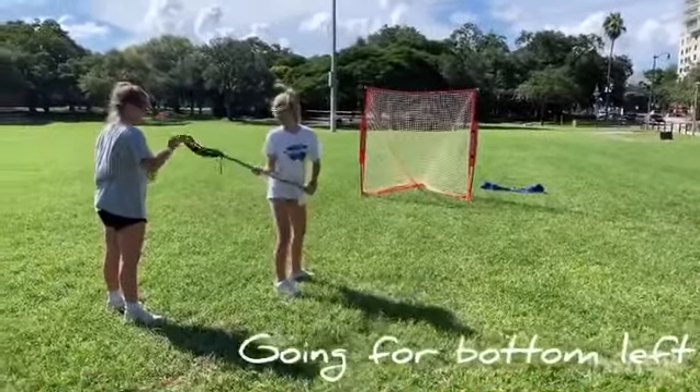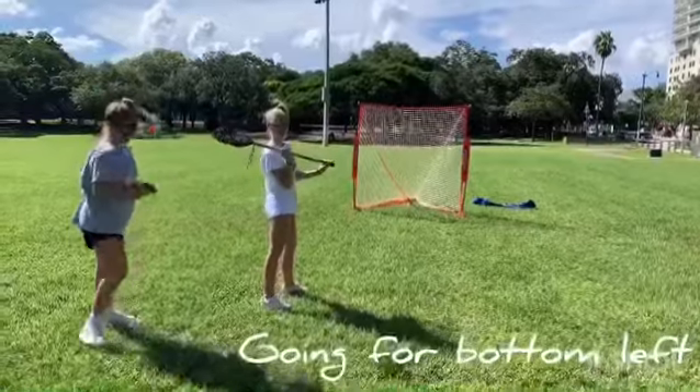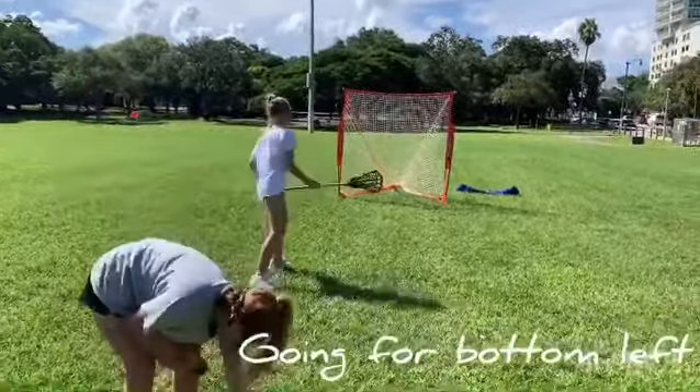Good, that was better. Make sure you're stepping into your shot — step, shoot. Good, that was better.